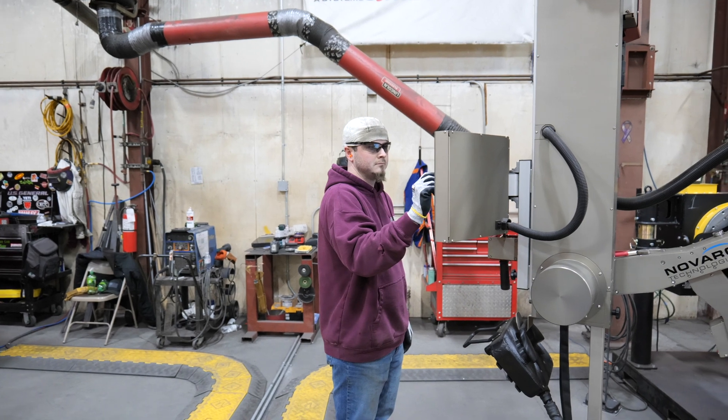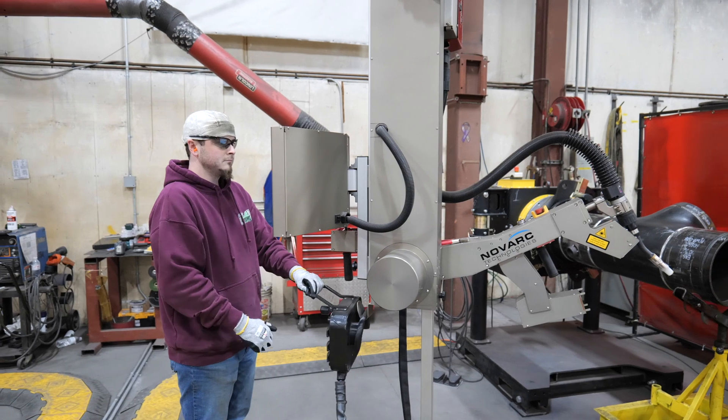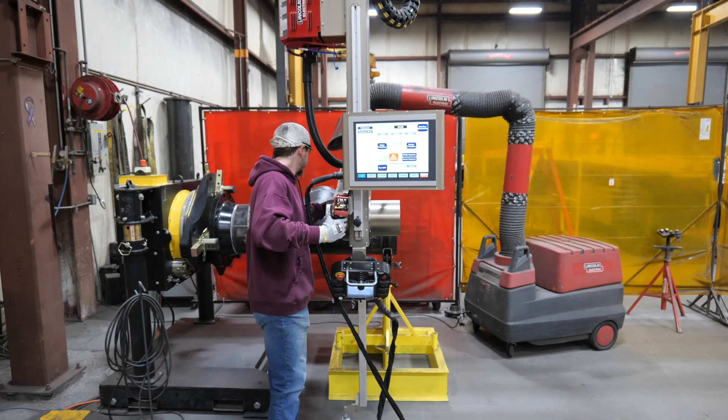The startup procedure involves powering up the robot and clearing out the work queue to prepare the computer for a new job. All welds are to ASME standards and each job will specify to which specification.